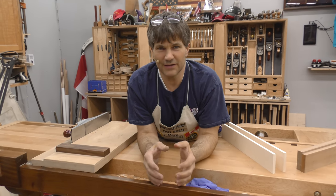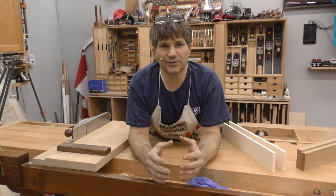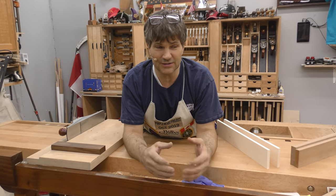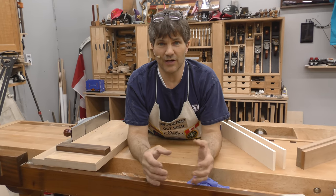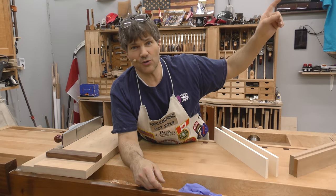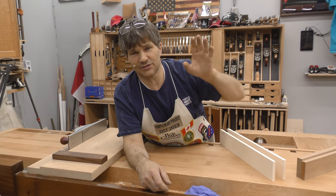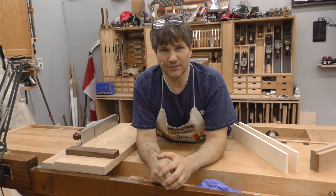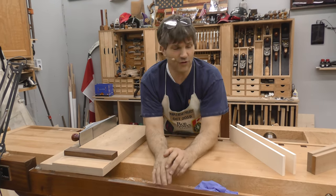Here's the question: do you want these videos, these daily videos, to be content-based — meaning we're going to do this particular process and we'll film it until we're done? Or would you rather it be a time-based video? So up in this corner, just click on that, take the survey, tell us what you want. There's one of two choices in the poll, and we'll abide by that going forward.